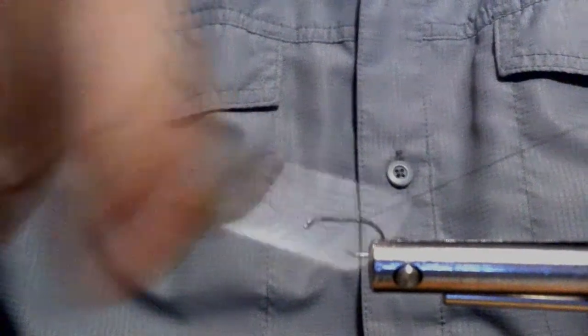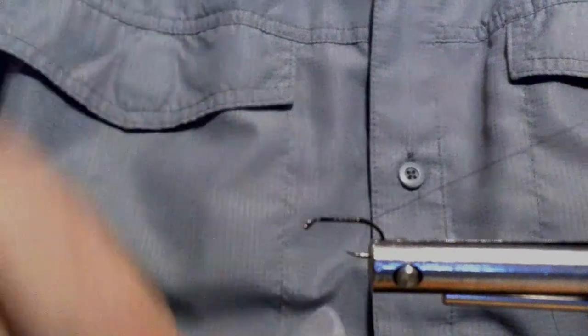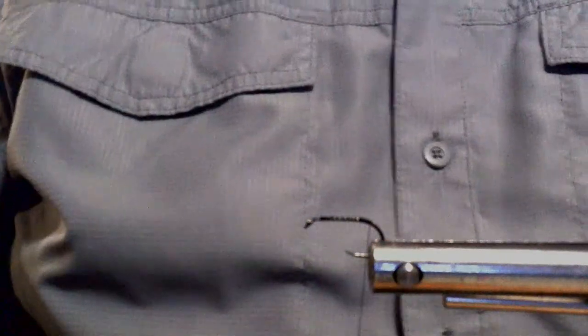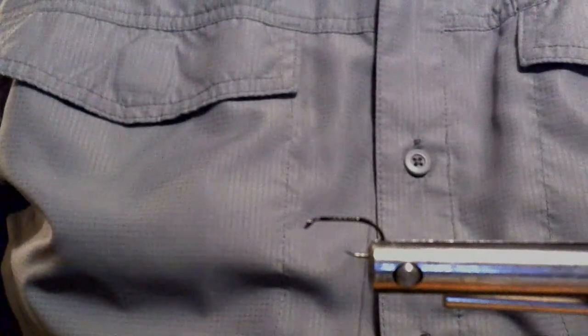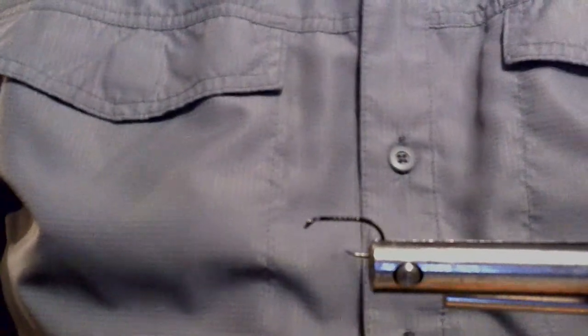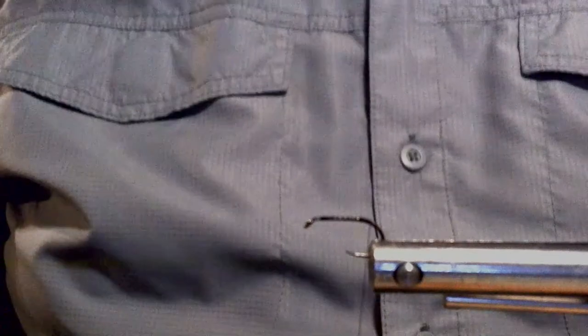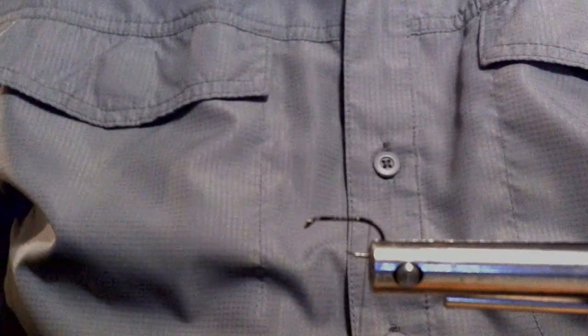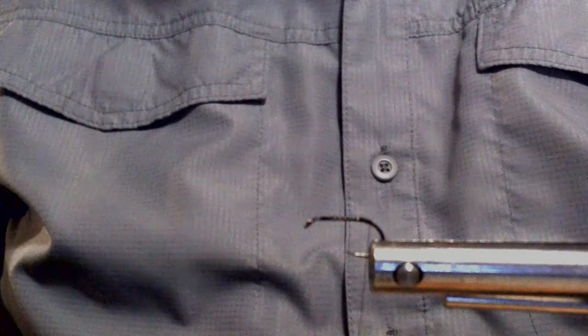I'm going to loosen this up and get the hook set. The hook I'm using is a nymph hook from Firehull Outdoors — it is the 633. This is size 12. I tie the hennies in size 10s and 12s, sometimes 14. Let me get the thread started and run it to the back. I'm using regular black thread — that works fine for this one.